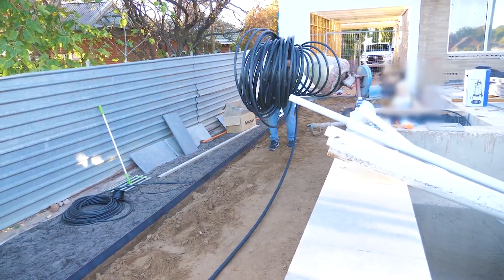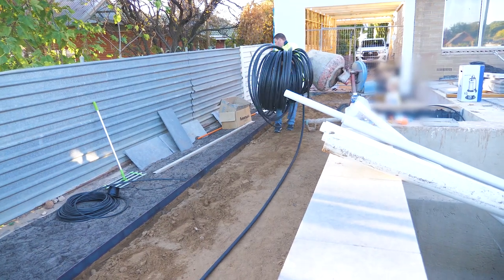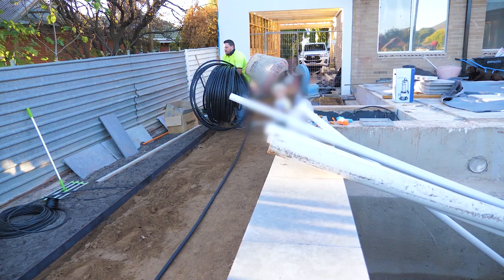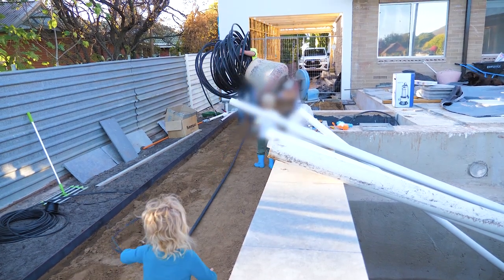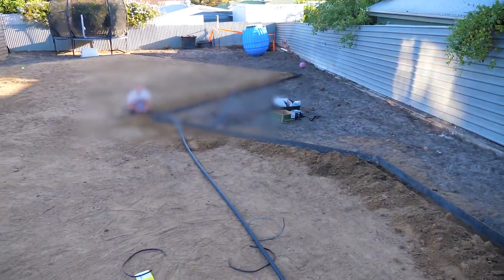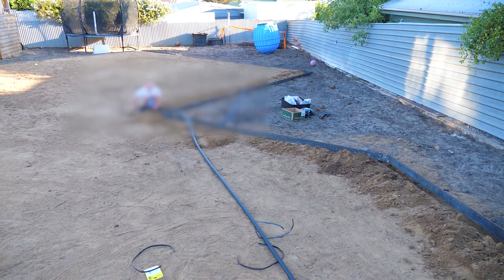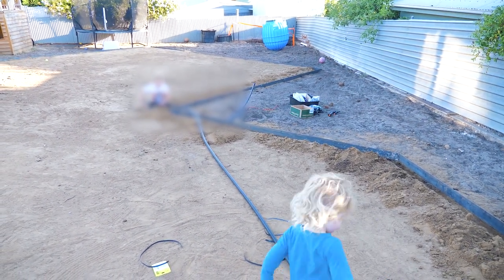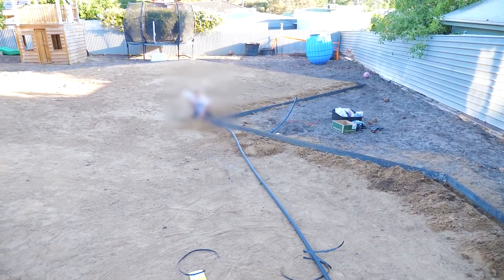This method here ensures the pipe rolls out nice and smooth. You basically reverse-uncoil it from how it was coiled when it came off the machine. Jack's got that end of it — it's nice and tight and it's unreeling. We're gonna get this in the ground and then the kids can backfill all the sand because they're keen to do that.